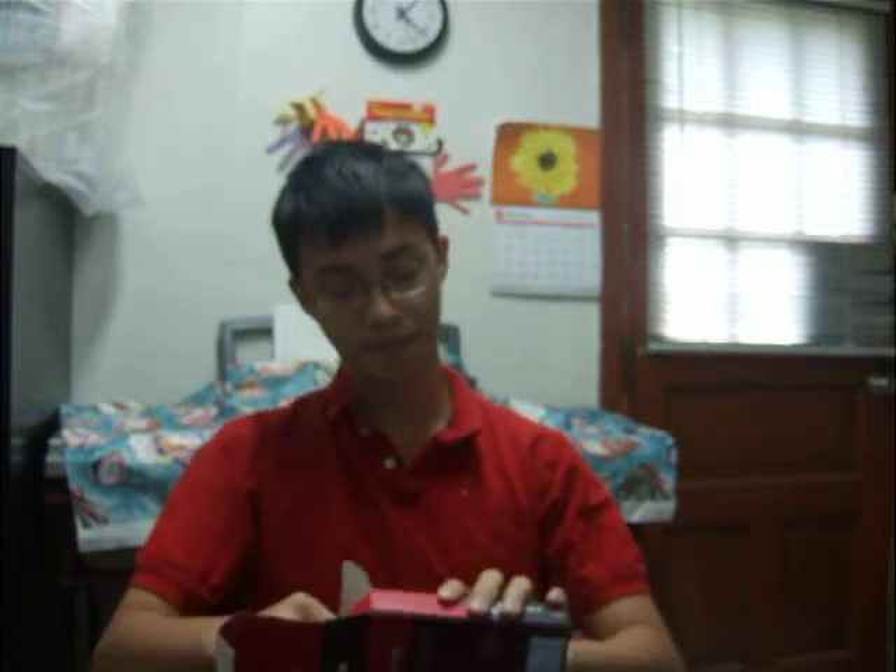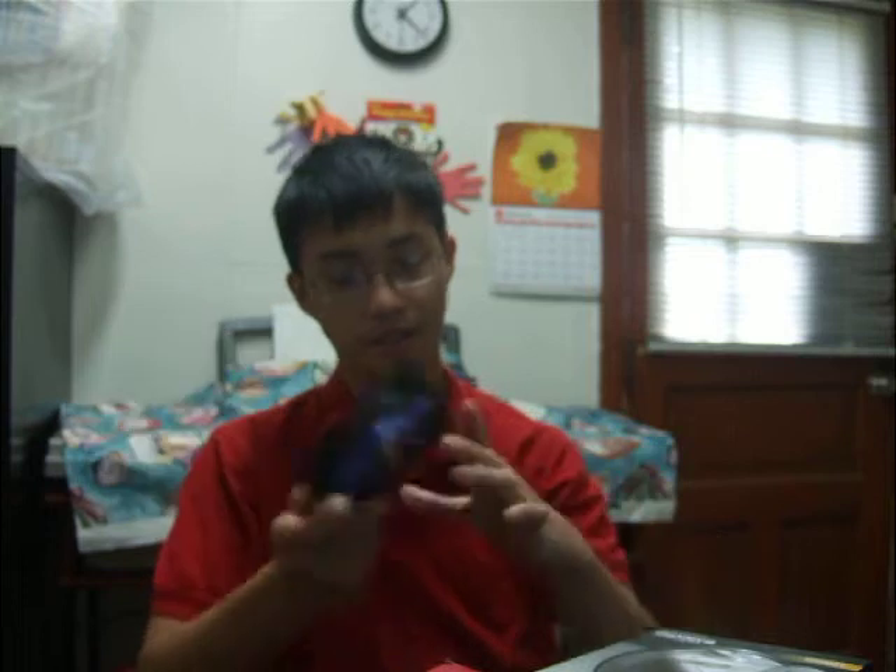And inside here, this is very well packaged. Inside we have the fan itself. This one has a blue blade, and all of the Warz fans are duro bearing, which is another type of ball bearing.